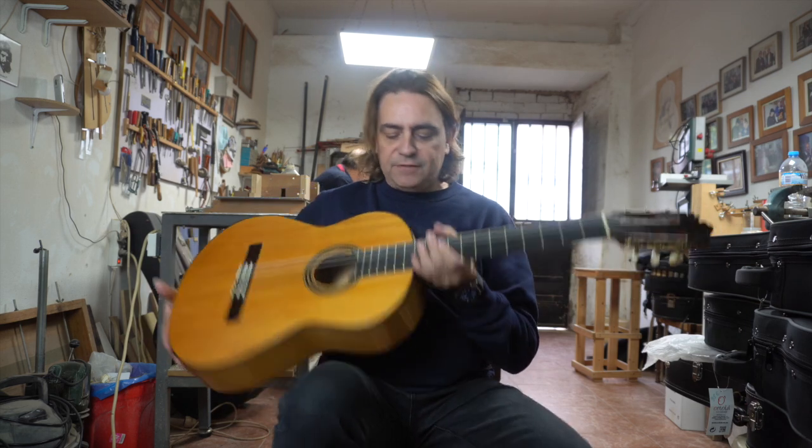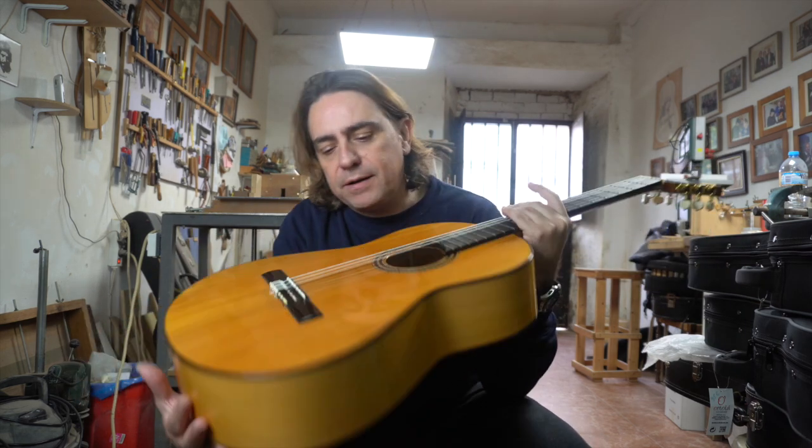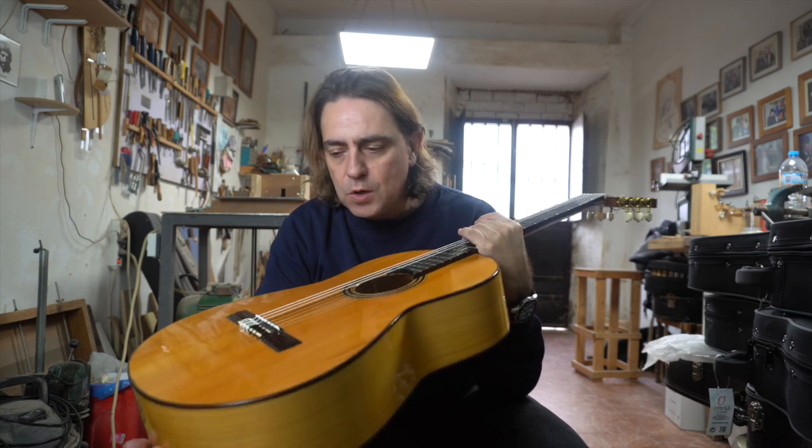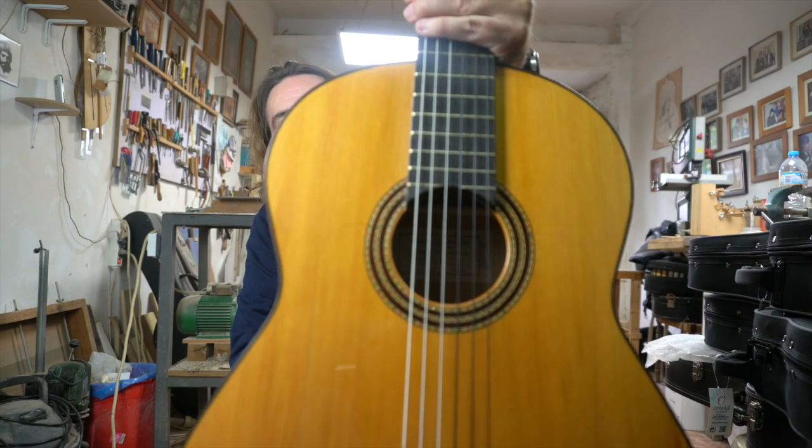Well, we are here in the workshop of the maestro, to try a guitar of cypress with a cedar top. Wow, the truth is that the rosette is crazy — look at it.